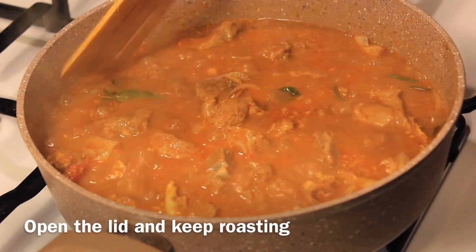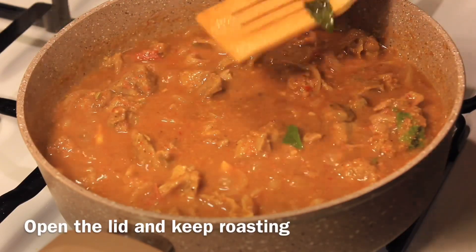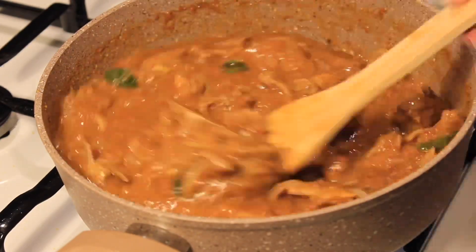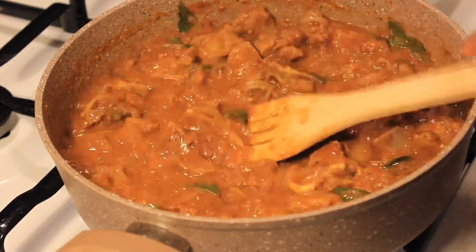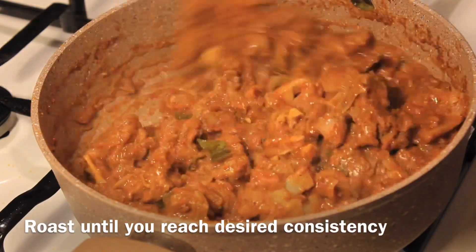After five minutes, open the lid, mix well, and keep on medium flame until it reaches the desired consistency. We don't want it too loose — we want a good thick consistency. Keep roasting until you've reached the desired consistency.